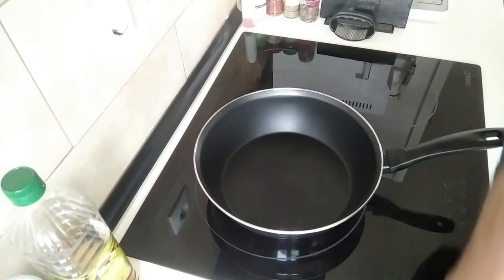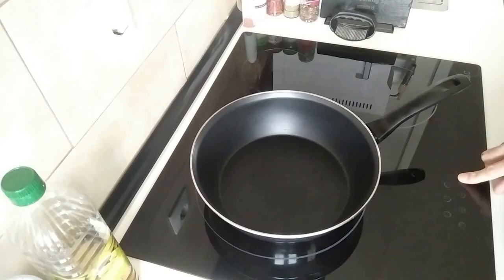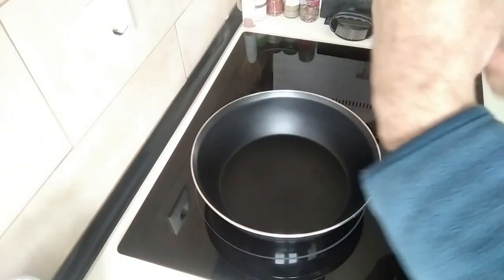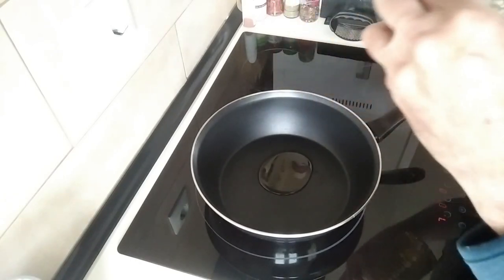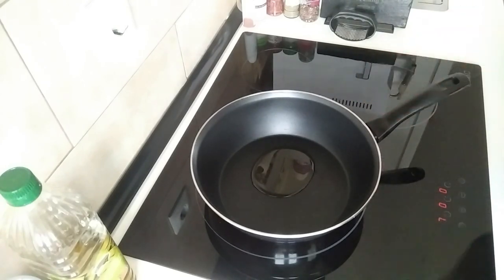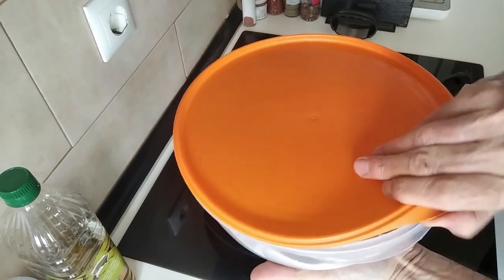We have our deep pan here, so I'm going to turn the stove on to number seven and I'm just going to add one tablespoon of olive oil. Once that is heated I'll add the chicken, and while we wait for this to heat up I'll show you what I made this morning.